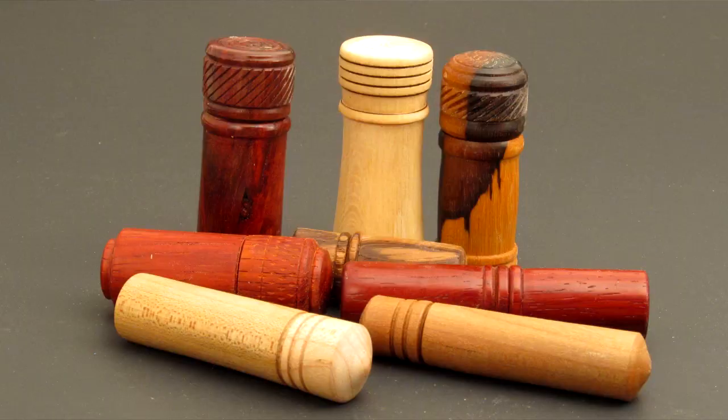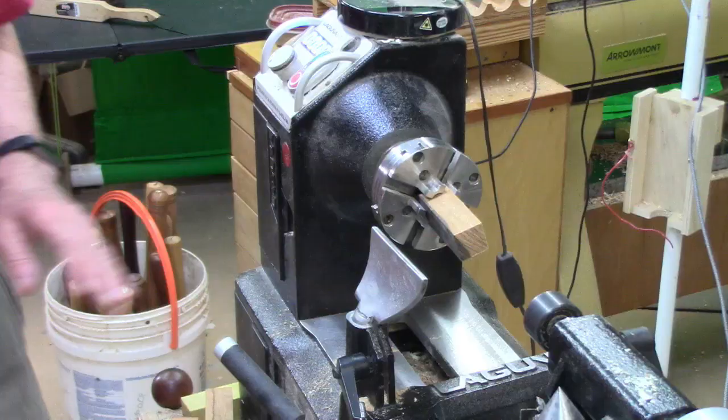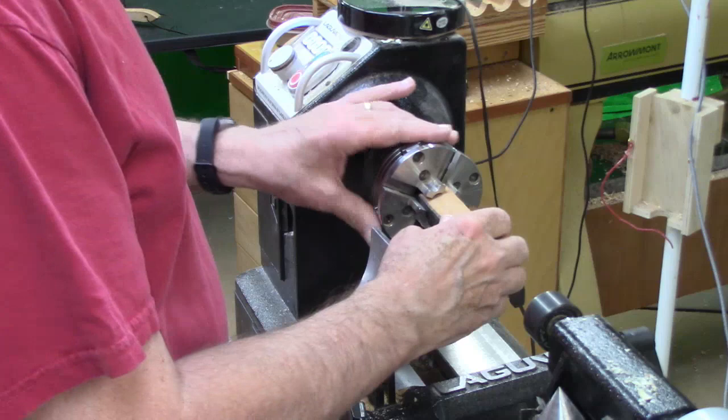Hi y'all, welcome to my shop. Today we're going to turn a fast, fun little project and make a pill box like this out of a scrap piece of wood. They make wonderful gifts and will be treasured by the recipients. You might have a piece of scrap — could be cherry, could be almost any kind of hardwood — or if you've got some exotic scraps like ebony or marble wood, so much the better. Now I've got to warn you, this project does take a smaller set of jaws than your normal jaws.